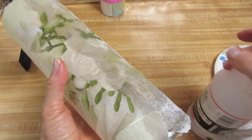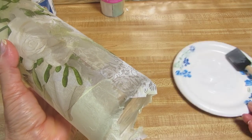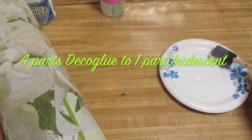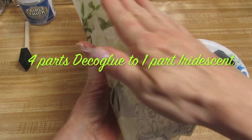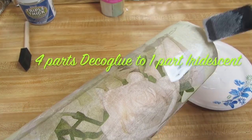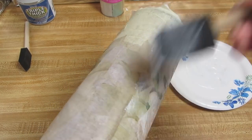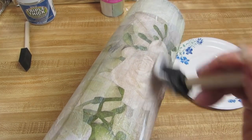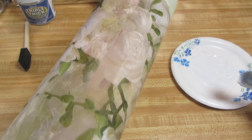For the next step, I took the iridescent medium and poured a little bit into my decoupage glue — maybe one part iridescent medium to the decoupage glue — just to give it a slight bit of iridescence and pearlescence. Whether you use the iridescent medium or not, we're going to add decoupage glue. Carefully and in one direction, add one coat of decoupage glue over your cylinder. Let it dry and we'll come right back and do the next step.